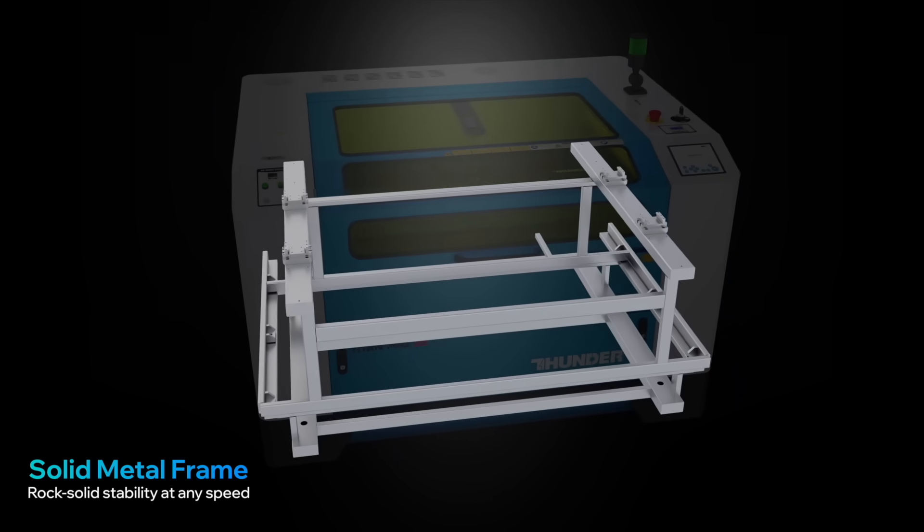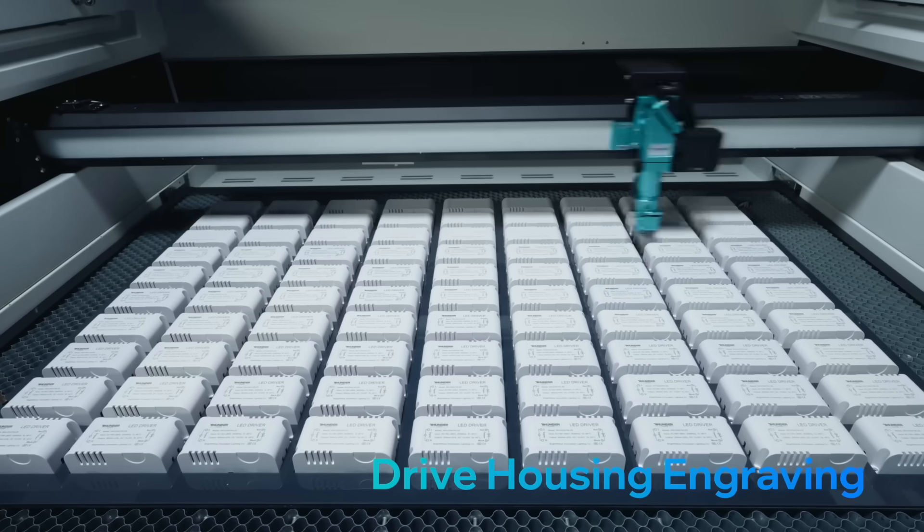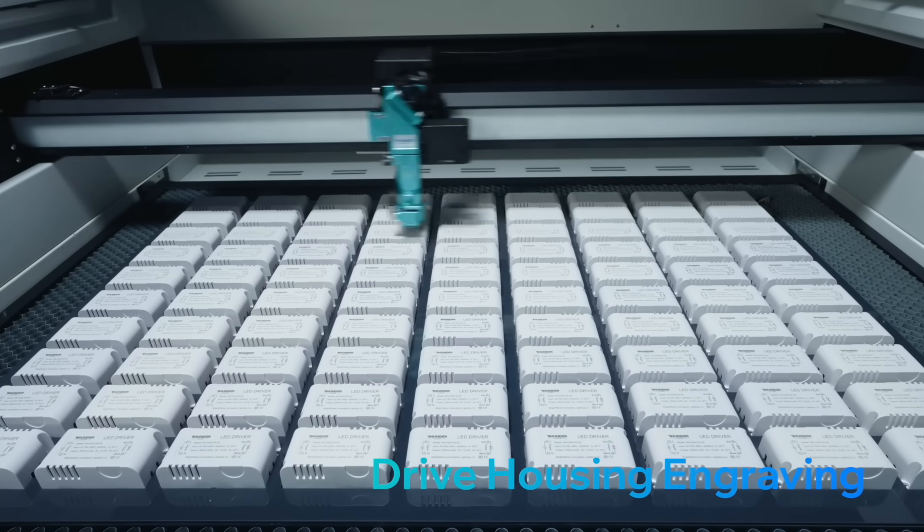With a rigid metal frame gantry and 3000 mm per second high-speed performance, Titan keeps pace with your toughest production demands.